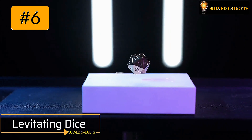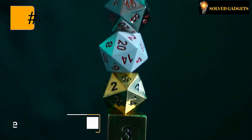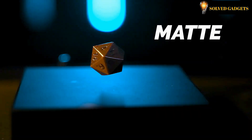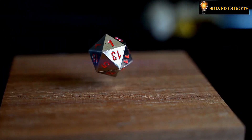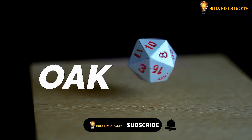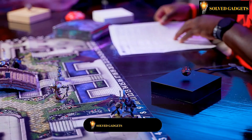Levitating Dice — the polyhedral dice and the levitating dice sets levitate thanks to the force of magnets. While rotating in the air, they have an extremely interesting appearance. The dice are available in a range of colors and styles and may be purchased as a set of seven or as a single D20.